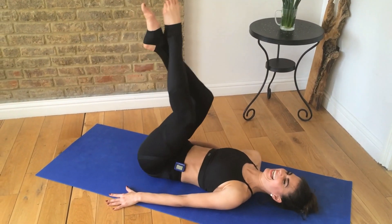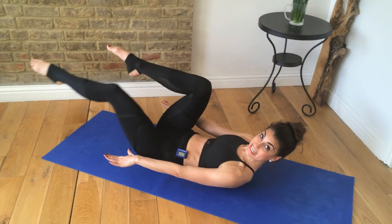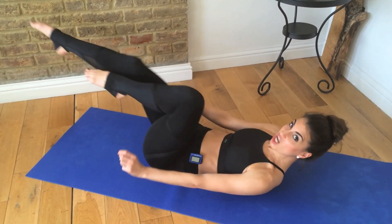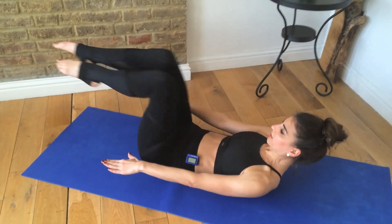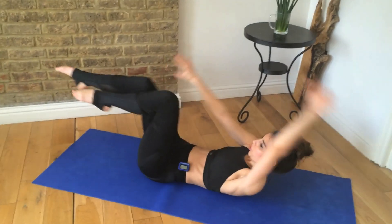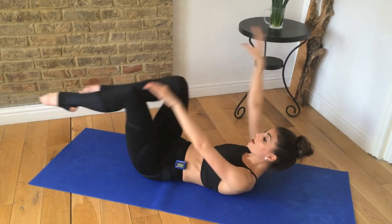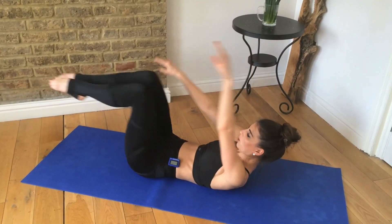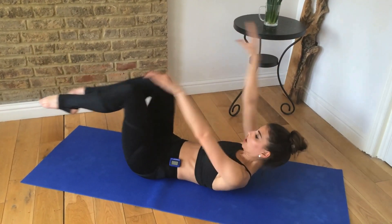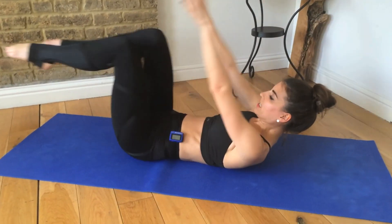We're not done yet — two more exercises. Take your feet up to tabletop and reach your hands forward. Now take a single leg stretch, one leg at a time. My shoulder blades are just off the mat — that's important. You get into a challenge zone and you stay there. If you're good, see if you can add some arms — same arm and leg stretch at the same time. Make sure you're breathing as you extend your legs away. Look up a little higher now.